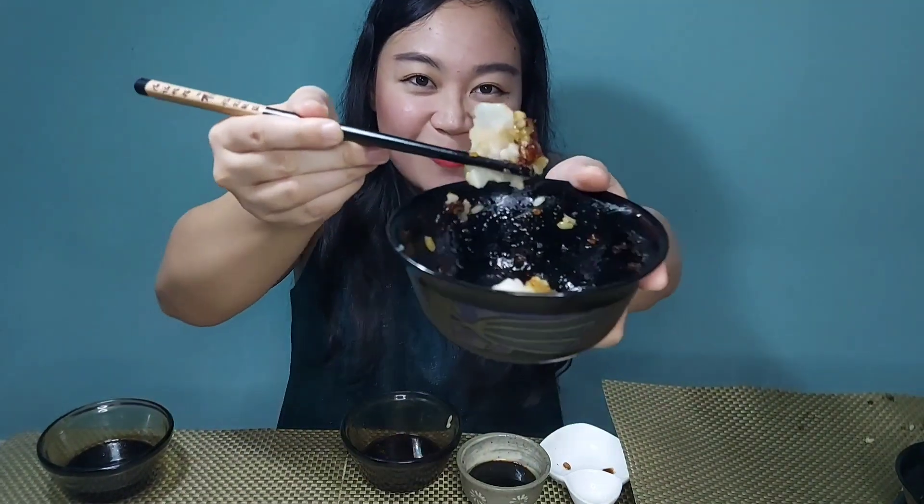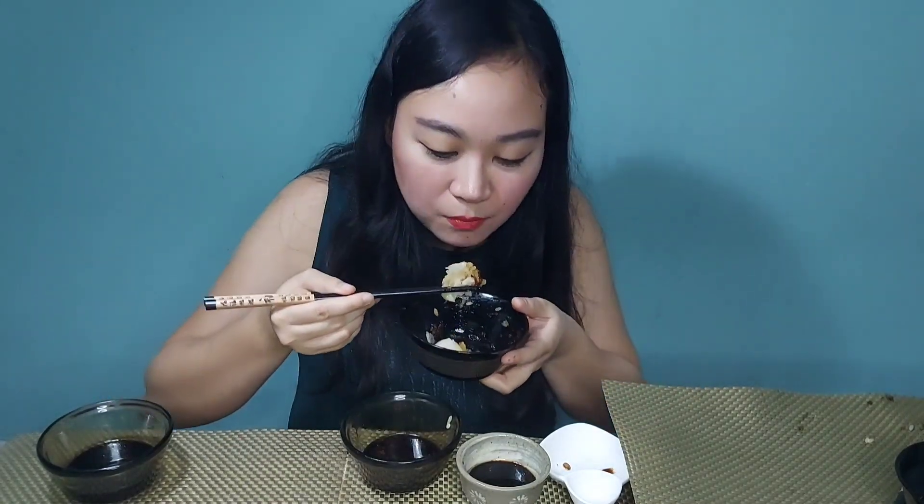So I got a few more dumplings — they are all so delicious. The others are full already but I have a few more dumplings and I'm still going.